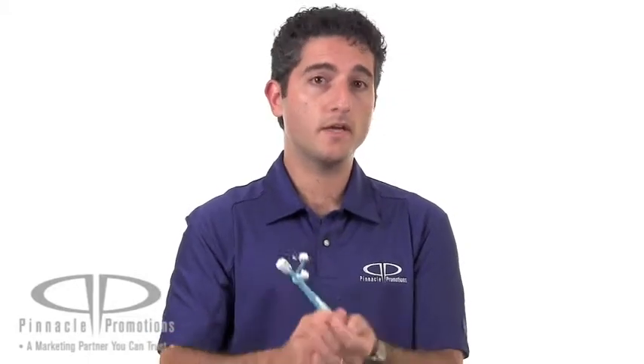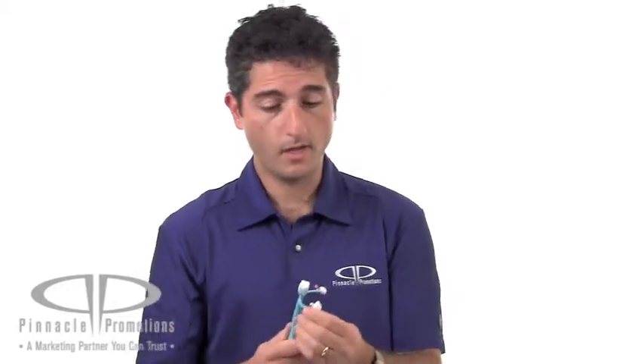This is obviously a great choice for a dentist's office and orthodontist's office. Drill down on our website at PinnaclePromotions.com and fill up your cart with the Tooth Bend-A-Pen. Guaranteed you'll be enameled with it. You can find it at PinnaclePromotions.com.